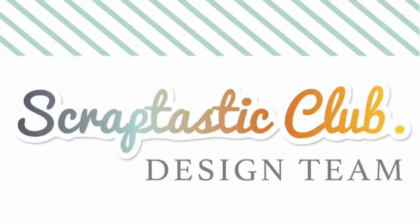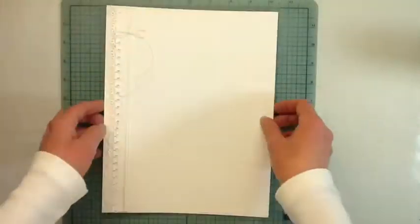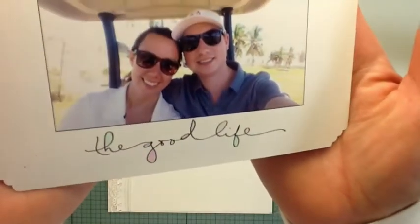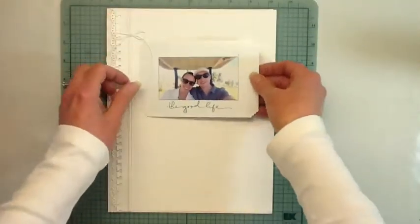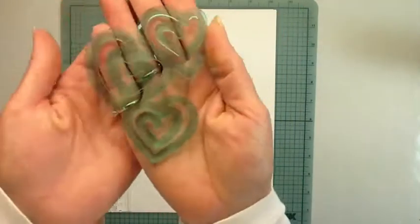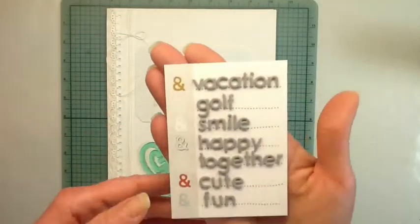Hello everybody, I'm back with another 8.5x11 layout. I used the Scraptastic Club February TLN kit, the This Life Noted kit, their pocket page kit. For this one I wanted a bunch of white space, so I printed this photo of my daughter and her boyfriend on vacation — they took a little selfie in the golf cart — and it was a small photo so I printed it in the center of the 4x6 card.